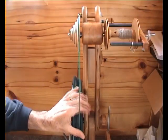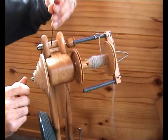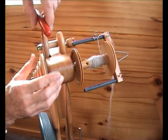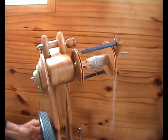Slide the whirl onto the flyer shaft. The grooves on the whirl and the drive wheel must be as close to parallel as you can get them. When you have the whirl and drive wheel in line, put your Allen key back in and do the grub screw up firmly, making sure that it goes onto the flat on the flyer shaft.